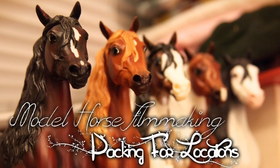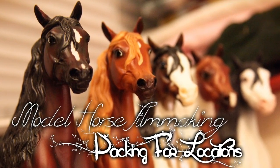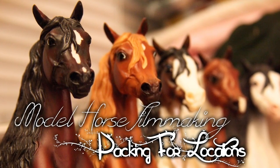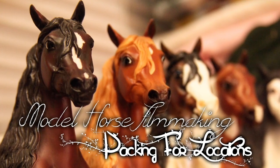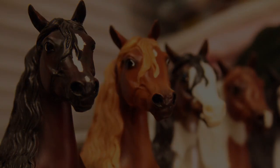Pretty much that's it and that's how I pack my models to come on location. Make sure to give this video a thumbs up if it was helpful and let me know in the comments below what you want to know about making model horse movies. Subscribe to watch my series Vengeance Reign and get updates on other videos I put out. I know this video is pretty short but I hope you guys enjoyed it. Have a lovely day vixens — shine on!